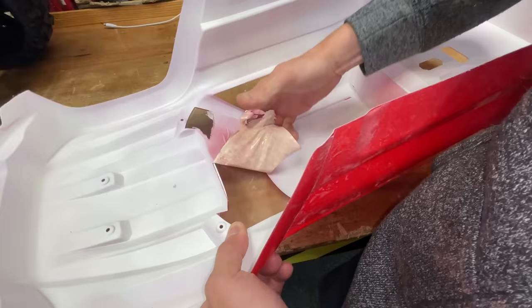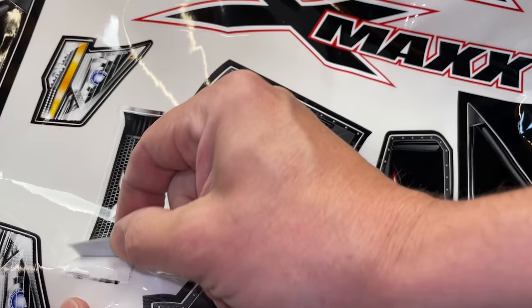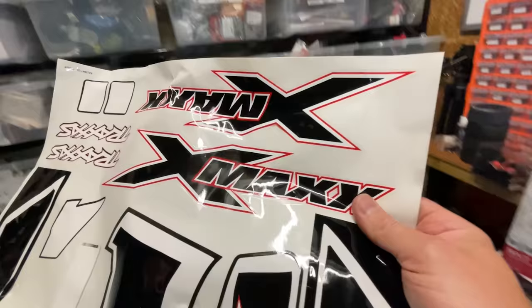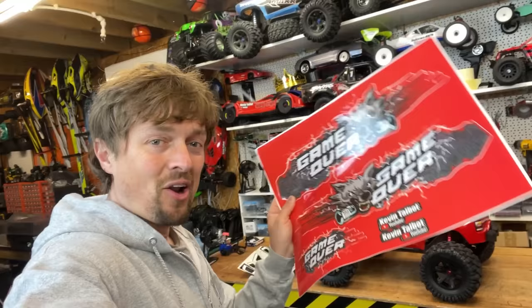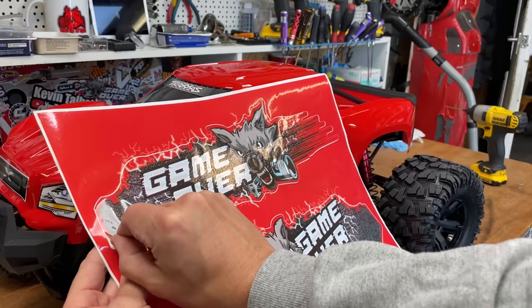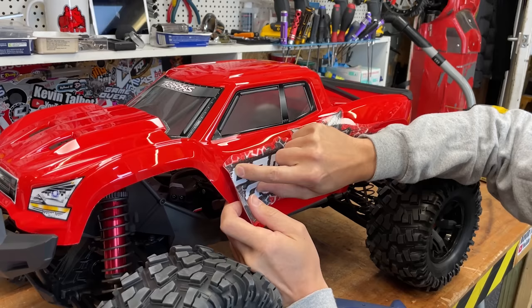Then tint the windows, fit the roll cage, and finish it off with our custom stickers. We could put the standard stickers on to make it look like the legendary X-Maxx, but I reckon it would look better to make it look like the monster truck, and I've got some stickers for that. A lot of you guys have been saying you want stickers to decorate your RC cars, so I've put some in the merch shop down below. I haven't got any this size yet — I've had these ones custom made because they're a little bit oversized — but I've got some smaller ones in there, and if there's demand I might start adding bigger ones.